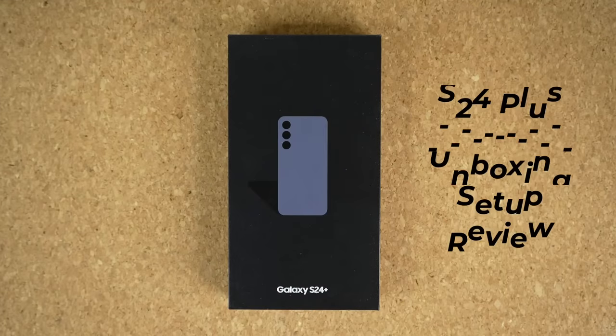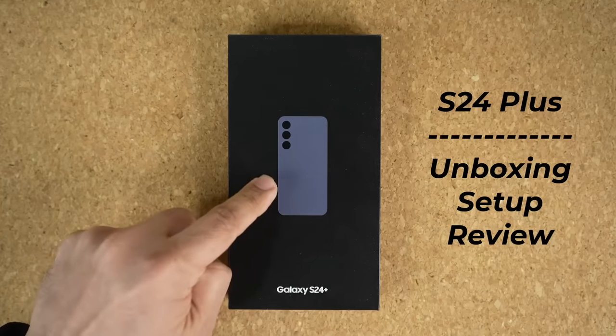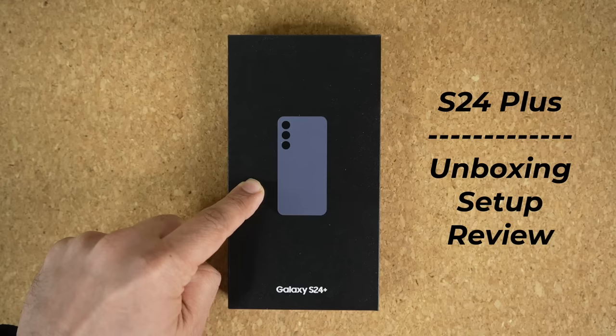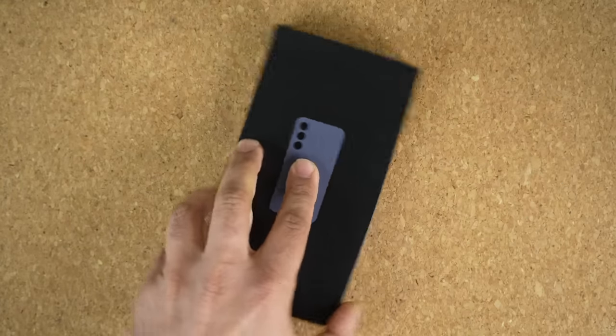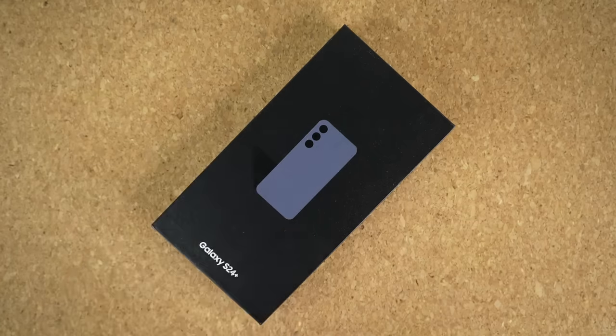Hey guys, Sock here from Socky Tech, and in today's video we are going to be talking about the Samsung Galaxy S24 Plus, which we have right here. This one is second in command, and a lot of people are wondering exactly what it is all about. So let's unbox it, and we're going to do a complete tour and an initial review of this product. Let's dive in.